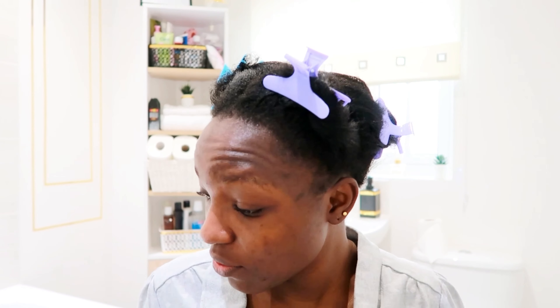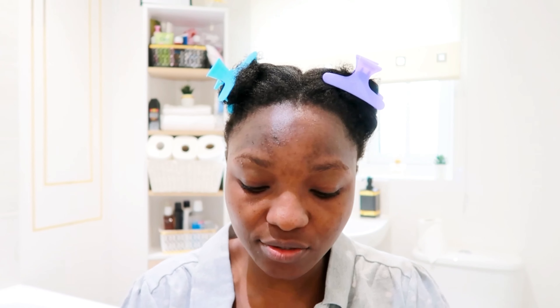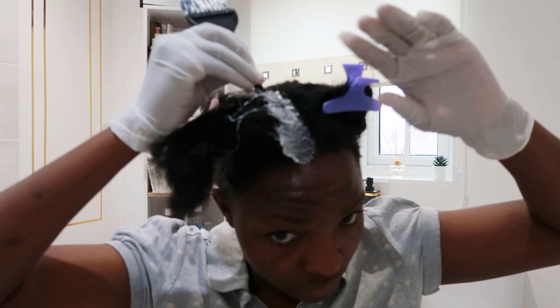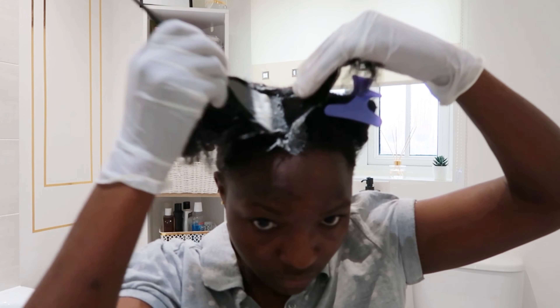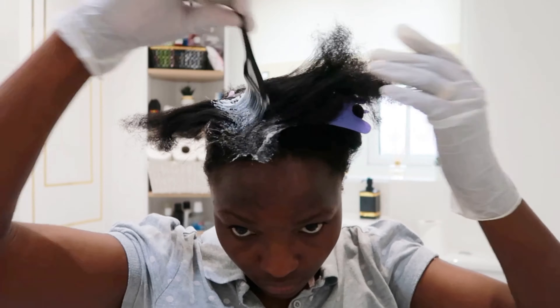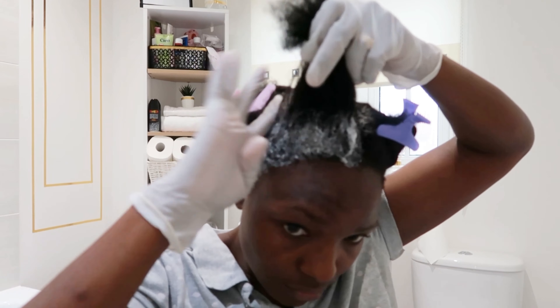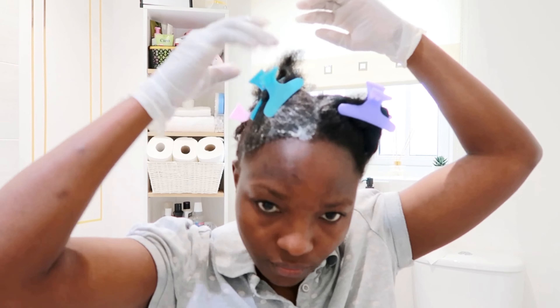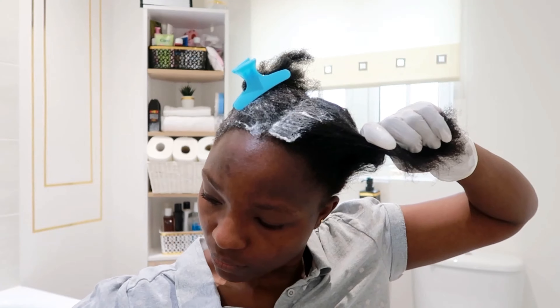I'm going to put on my gloves and start putting the hair relaxer into my hair. I'll use my comb to start with, and then continue with my fingers with the gloves on, because sometimes applying the relaxer with your hands is easier — especially when you are doing it yourself and can't see the back. I'm applying it from the root of my hair where the new growth is, sectioning each part into smaller sections and applying the relaxer right onto the root. I'm making sure the cream goes in enough, because in a previous video I didn't put in enough and some parts relaxed properly while others did not.